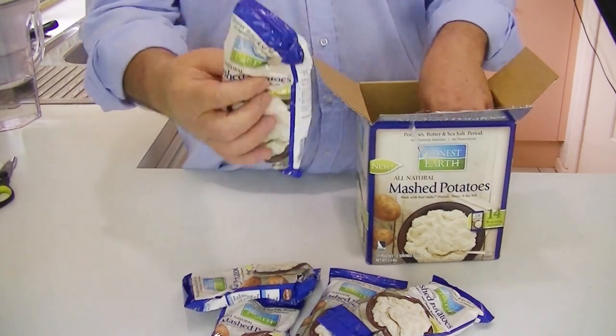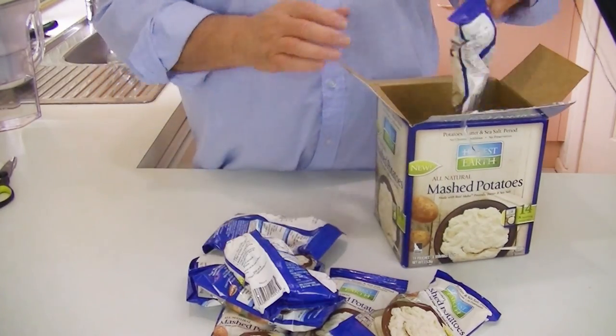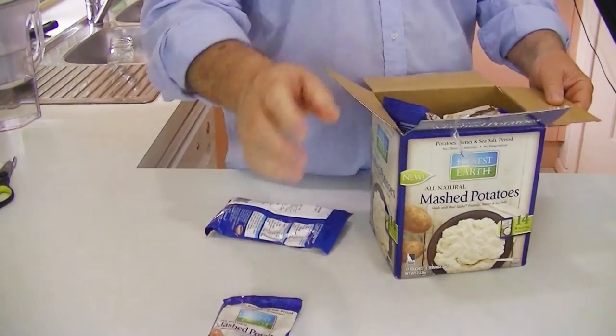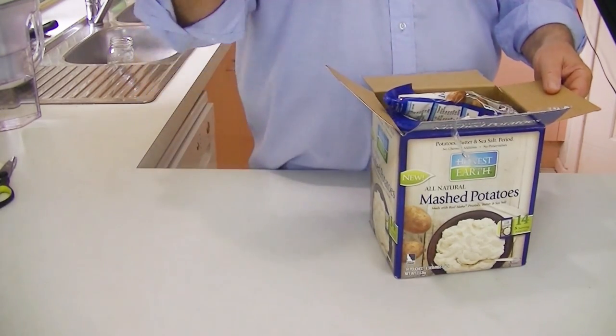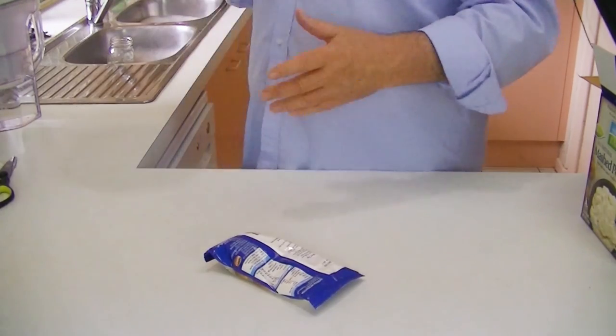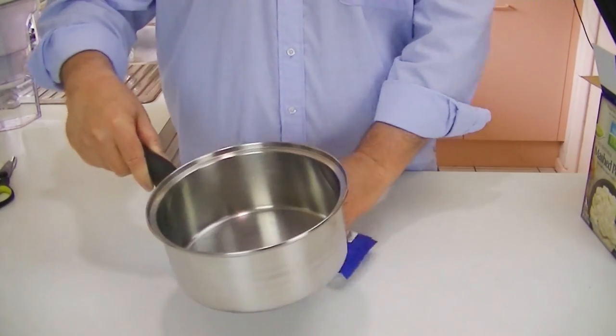You have 14 of these bags that you individually pack. We'll leave one bag out that we're going to cook. We'll get a pot to cook it in and get ready. We'll be back in a minute and have all this set to show you.